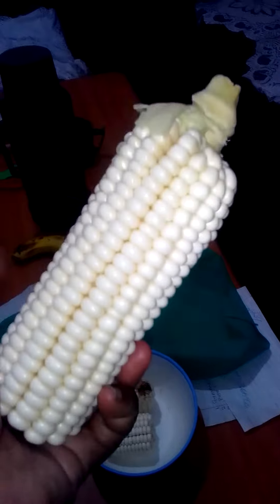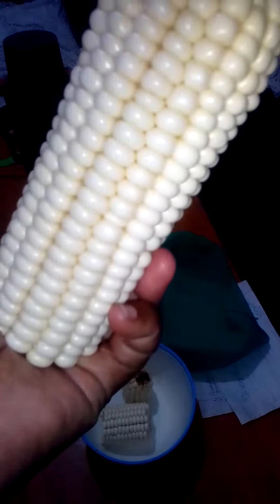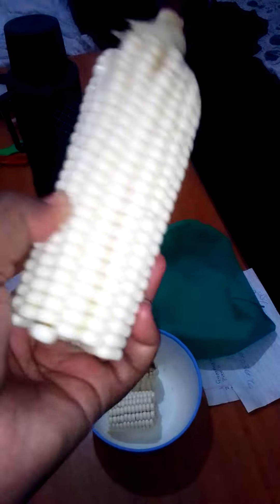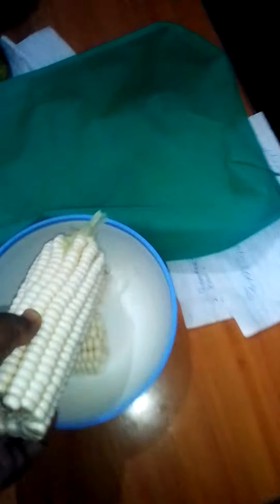Good morning. Depending on where you are, I'm going to be cooking githeri with pigeon pea. This is the corn or the mince. I'm going to cook the pigeon peas. The pigeon pea is already boiling outside. I'm going to be cooking up from outside.